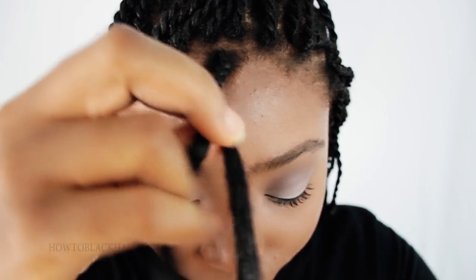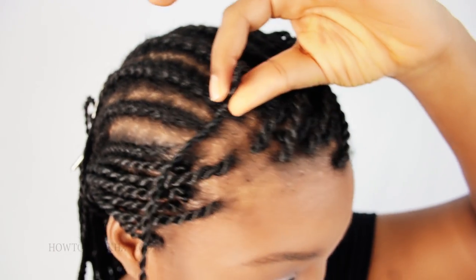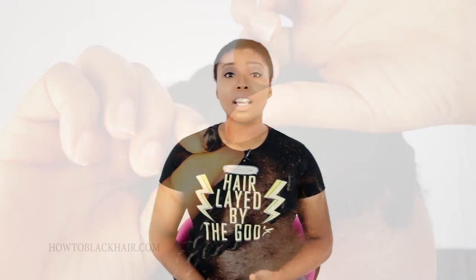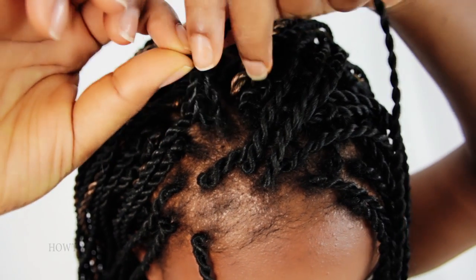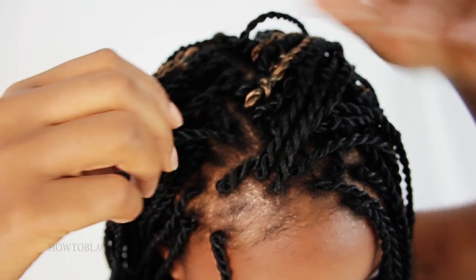The Perimeter Crochet Senegalese Twist involves Senegalese Twisting the perimeter of your head, so that it will blend very seamlessly with your crocheted area. Since the rest of your hair is being braided into cornrow braids, you have to crochet your Senegalese Twist onto your braid pattern to complete your look. When it's time to take down your Senegalese Twist, you can just slide them off of your actual cornrow braids, so taking them down is extremely fast.